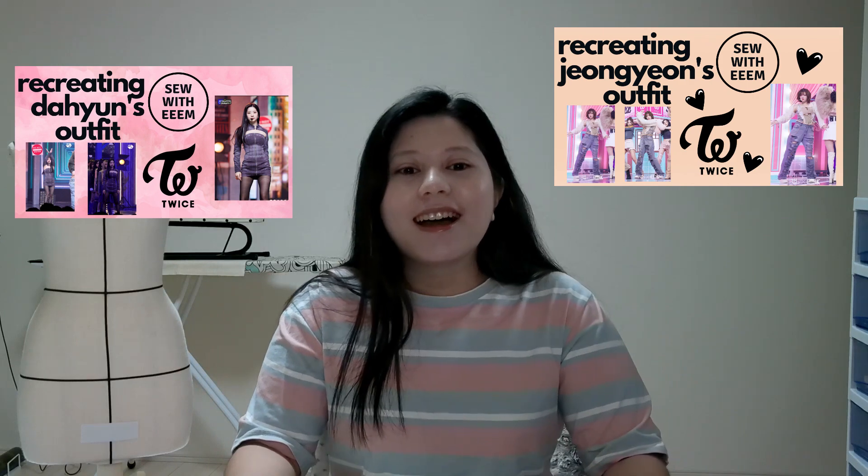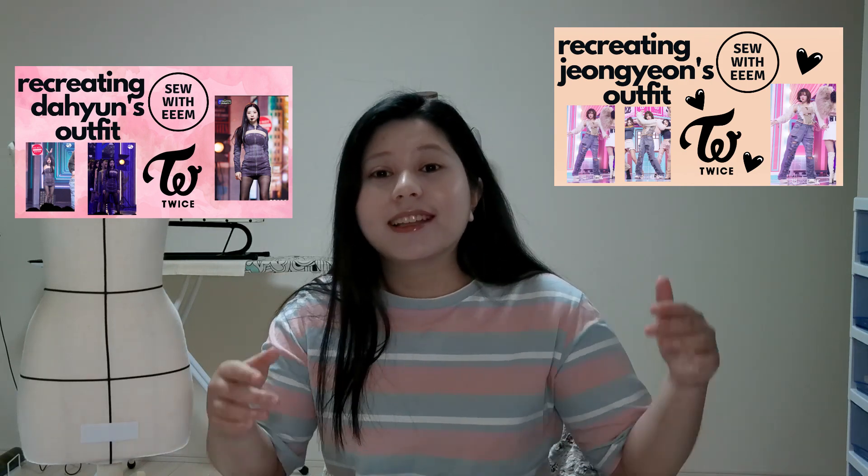Hello guys, welcome to my YouTube channel! Today's video I'm going to recreate one of Twice's outfits from their 'Ready to Be' mini album. The third member's outfit I'm going to recreate is Tzuyu's. For those who haven't watched my videos recreating Dahyun and Jeongyeon's outfits, please check them out — I'll also put the links down below. So let's go!